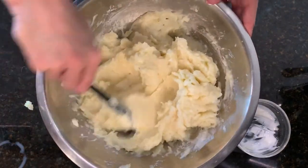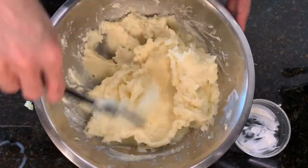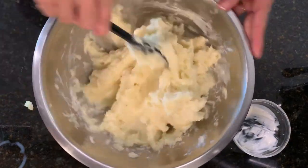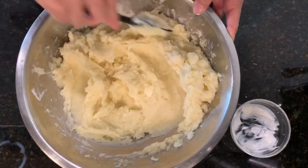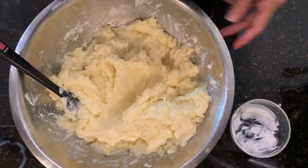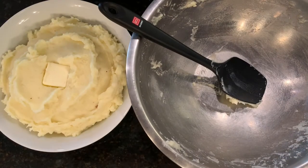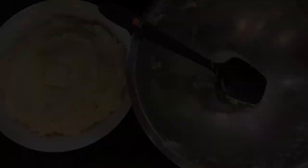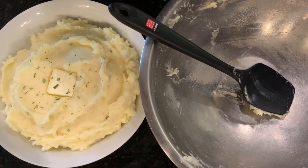When reheating these potatoes it's a good idea to add some milk at that time to kind of bring them back to life. I'm happy with my consistency so I'm just going to leave it at that — put a little pat of butter, a little more salt and pepper, and lastly fresh rosemary. Ready for the table.